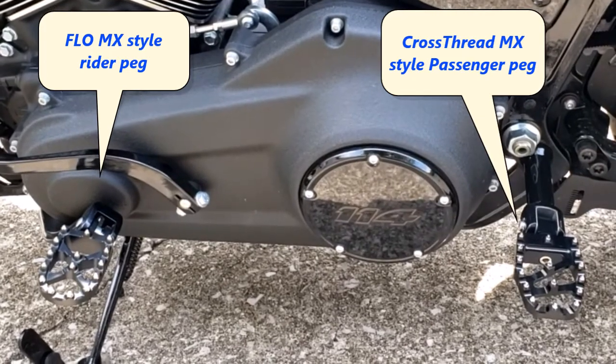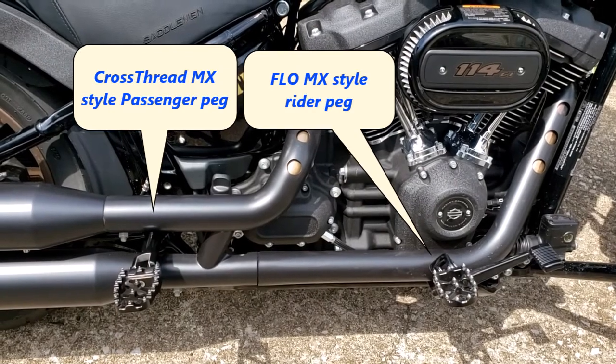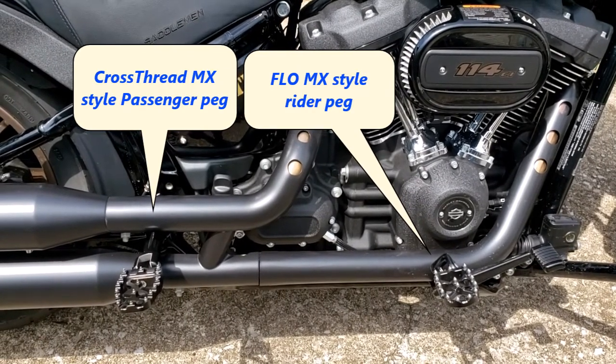Here's a view from the left side, and here's a view from the right side. I think they match the flow pegs on the front pretty closely.